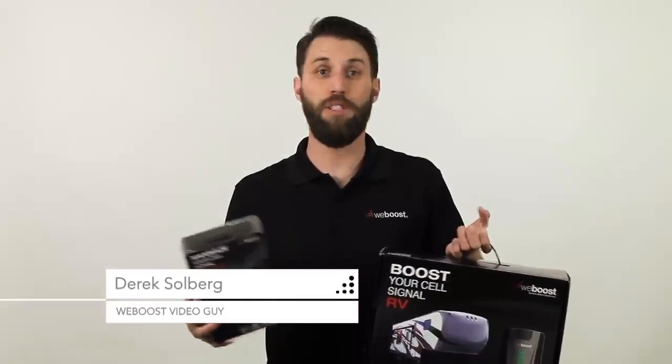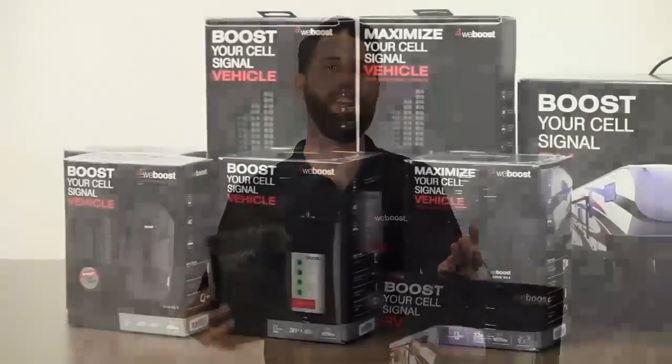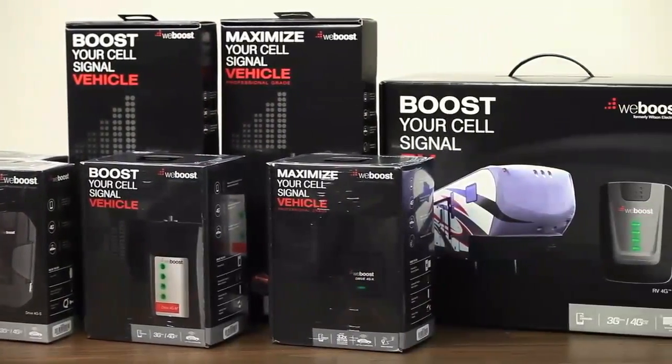With all the different signal booster options, you may be wondering which one is right for you. We'll cover that in today's video. We'll go over each signal booster and the scenario that they'll work best in.